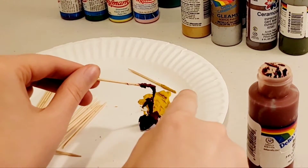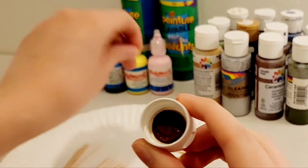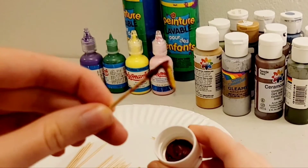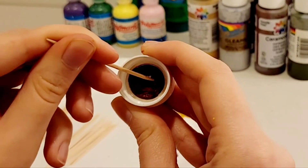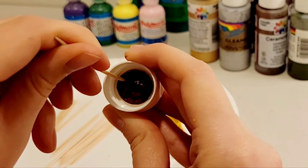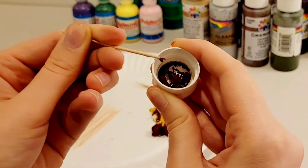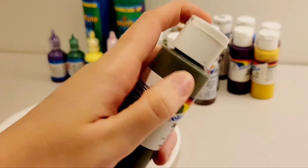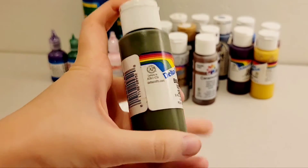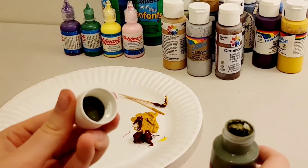Gotta use your fingers to add some personal touch. Let's check out this lid. This is not satisfying — I want a refund. Gotta cover that lid so you don't pop it open on accident. Oh, it's very pretty. I like this color.